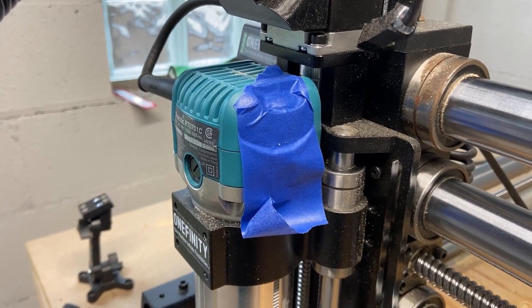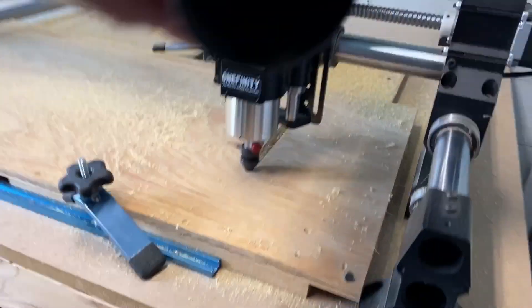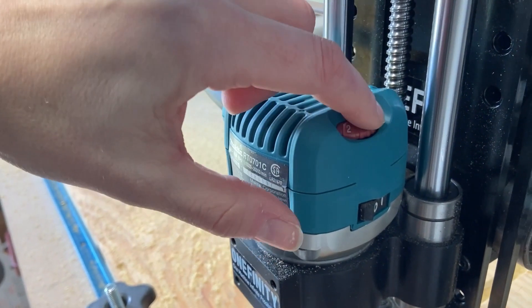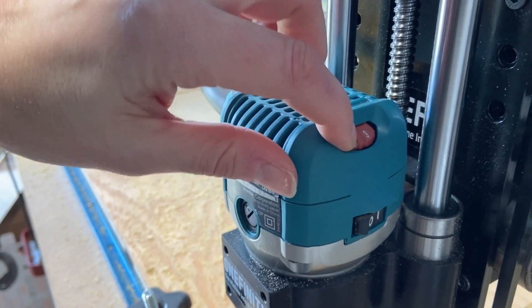That little Makita trim router vibrates like crazy, so the speed dial actually moves all on its own. A simple piece of tape will fix this. There are makers on Etsy who 3D print little pieces you can put on there so it won't rotate. When I was running this job, I noticed something didn't sound right — I checked and saw that the speed had dropped all the way down to one. I quickly slapped some tape on there and it held for the rest of the carve.